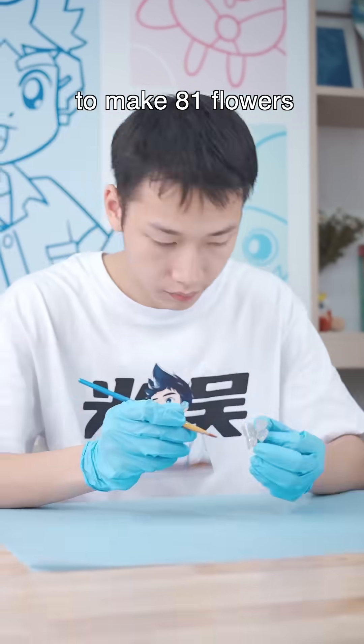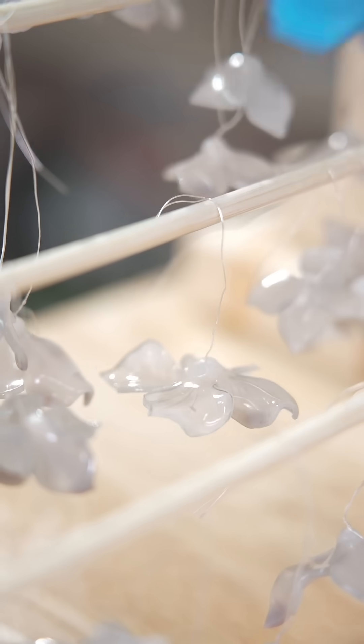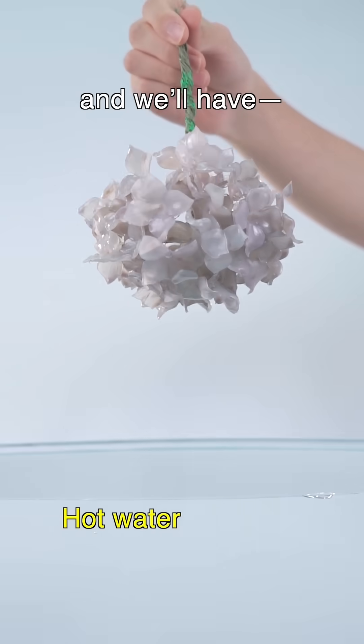We'll repeat the same steps to make 81 flowers. That should be enough. Finally, we put them all together, and we'll have... go!